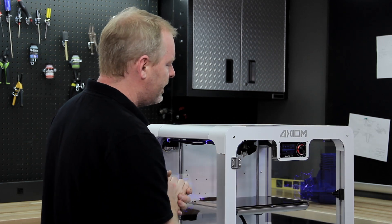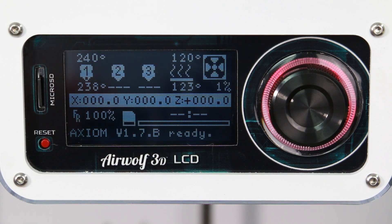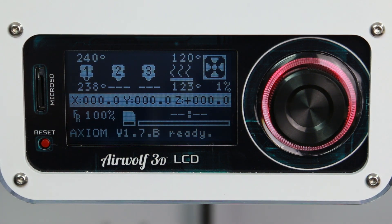As it's auto homing right now, you can see the temperature is also coming up on our hot end. The preheat temperature for the head is 240 degrees and for the bed is 120 degrees. That's all happening at the same time.